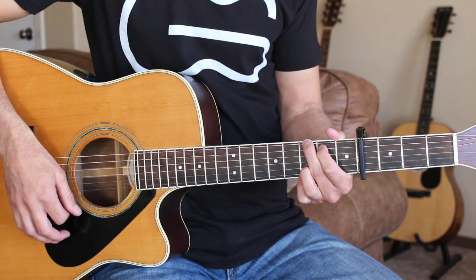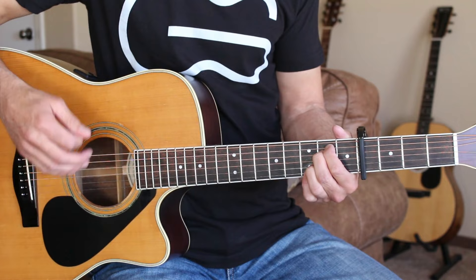The strumming pattern I'm doing is down, down, up, down, down, down, down, up, down, down, down.